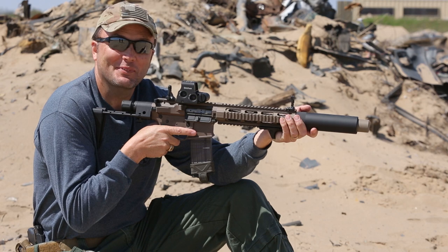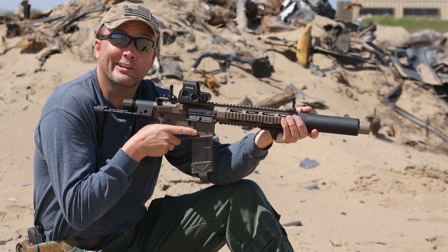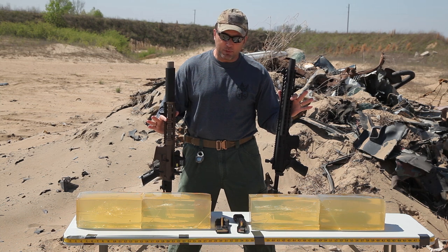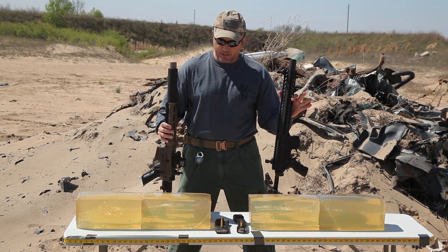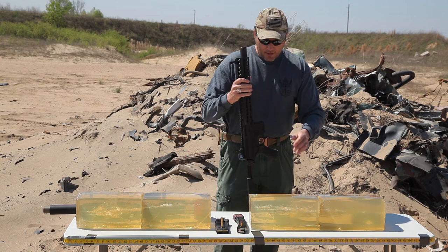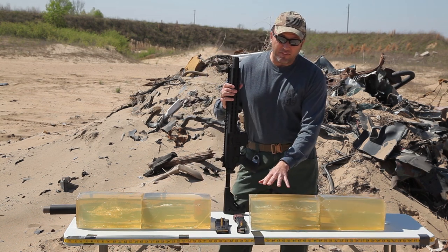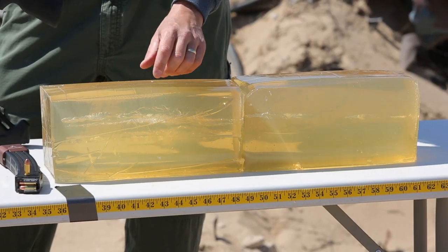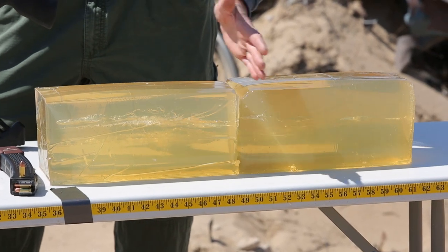That was awesome. So we've shot both of these blocks with these guns. I want to start with the 9mm. We actually shot this block five times.